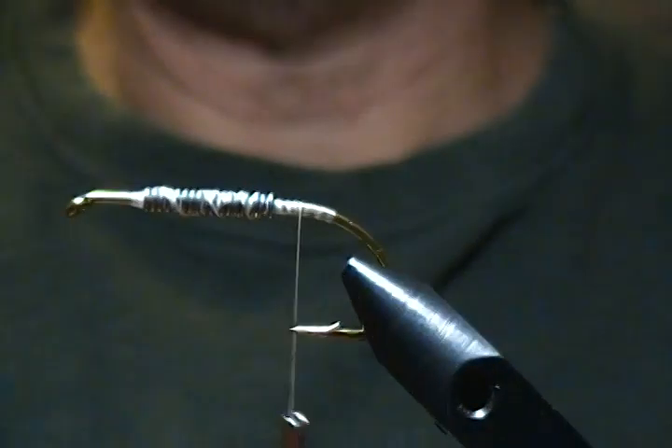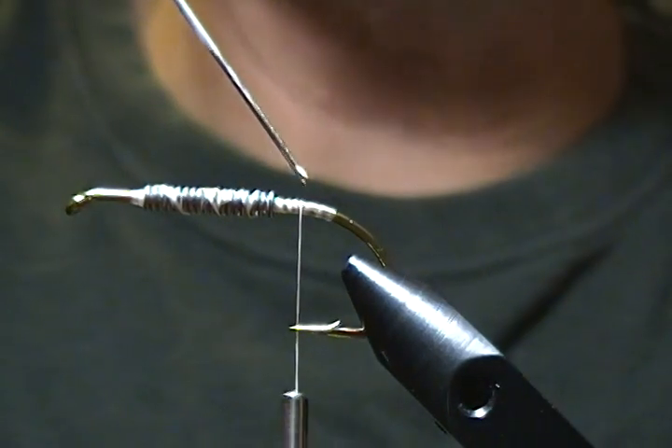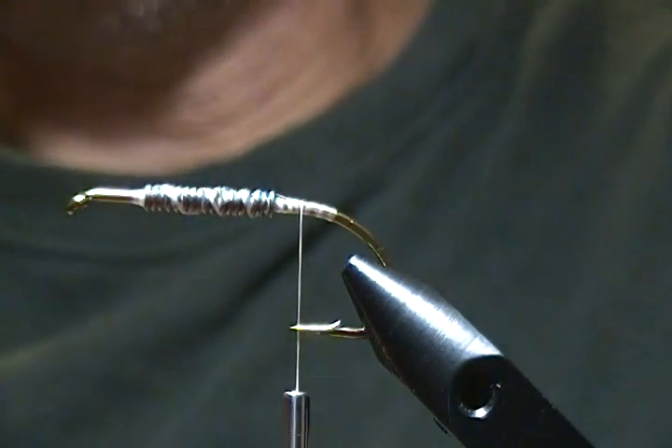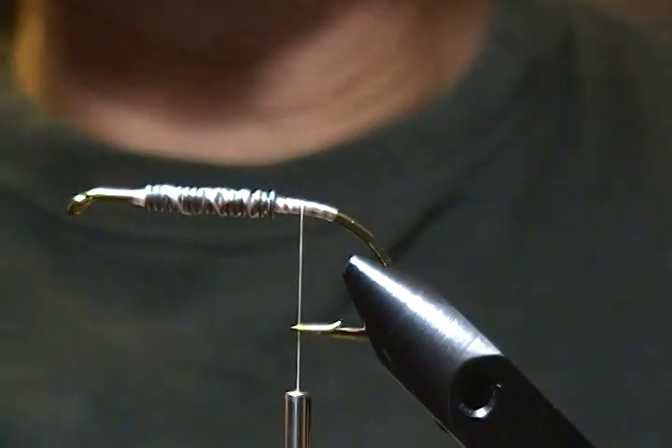Now I'm going to take a little bit of head cement — a little bit of glue — and put it over that lead, just let that soak in. Now for the underbody on this fly I'm using a crystal chenille. It's called a rainbow color and it's a medium chenille.